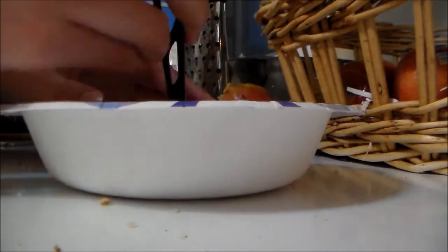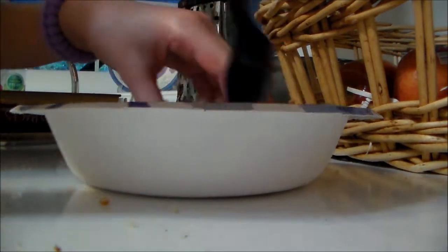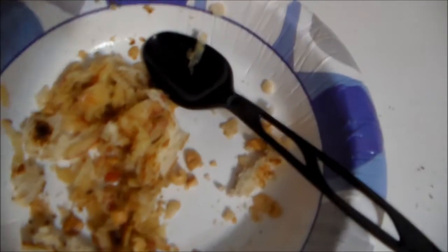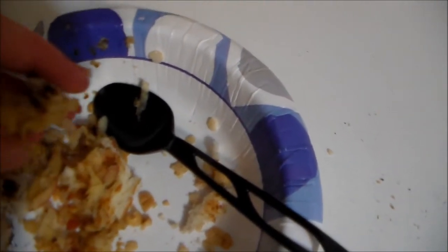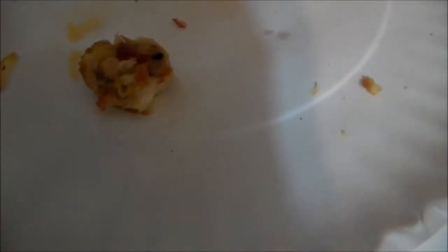Now you mix it all up. Once it is all mixed up, you take a little bit of everything and put it into a little ball, making sure it's sticking together. Then you put this on a plate and flatten it out so that it's in a little cake form. And last, you take a little piece of apple and stick it on top like so.